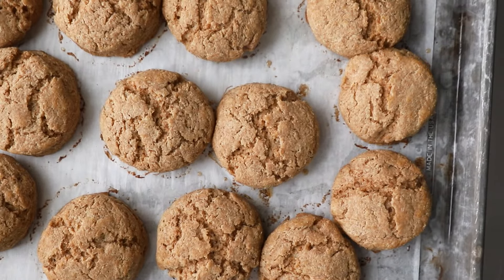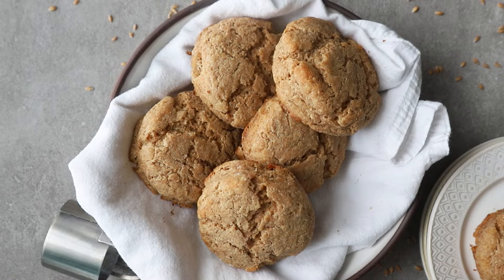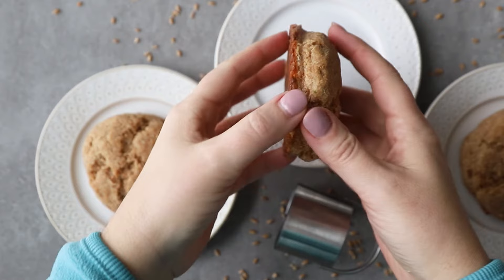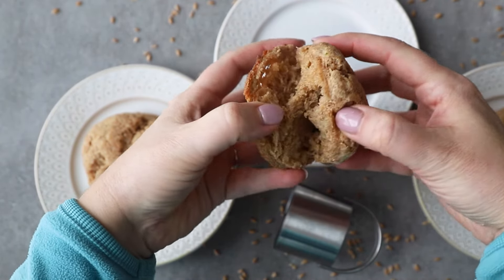Here they are when they're done. These biscuits are so light and flaky — I promise you're going to love them with your favorite soup, your meal, or even just for snacking.